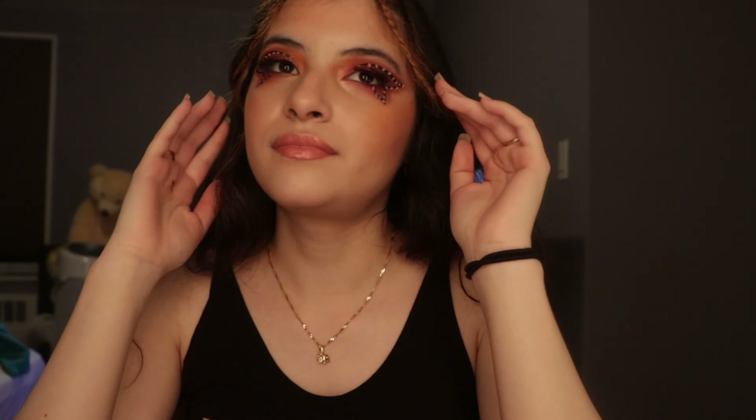Hey guys, it's Christine. Welcome back to my channel. If you're new, welcome — please subscribe to the channel and turn on your post notifications so you don't miss my upcoming videos. As you read by today's title, I'll be creating this butterfly look.